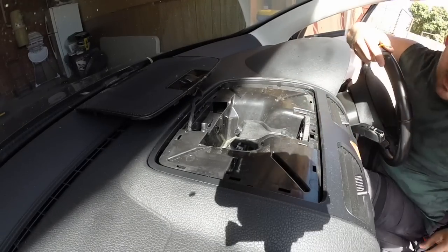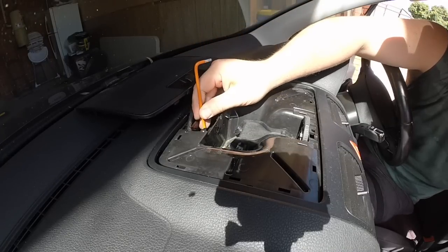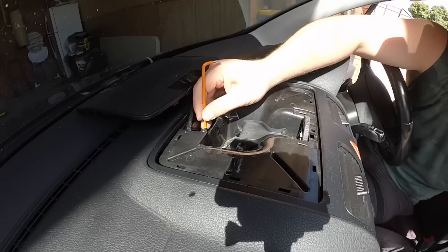It's really hard to see but there is a T20 screw in here.